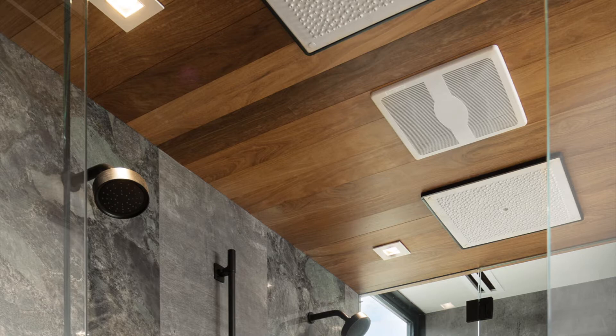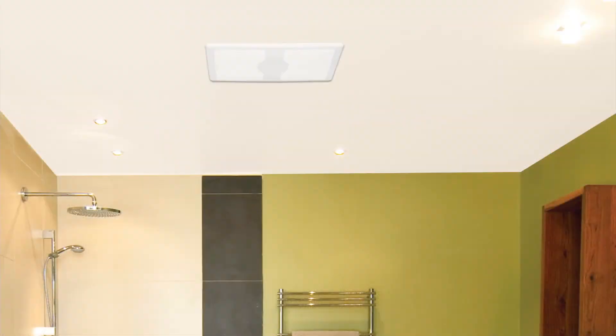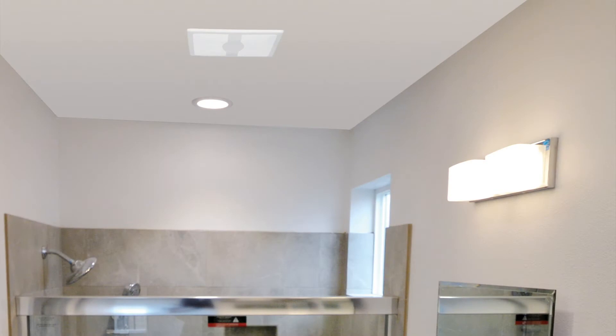Welcome to another edition of Air King Explained. Today we're taking a look at how to set the humidity sensor of an Air King exhaust fan. Your exact model might look slightly different, but the steps will be the same.